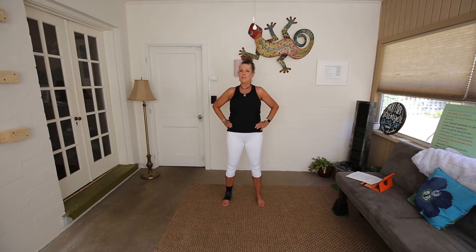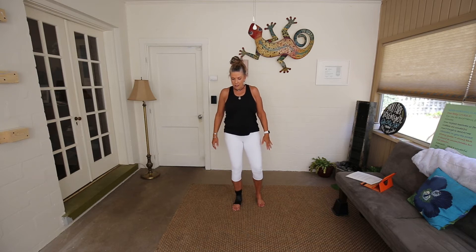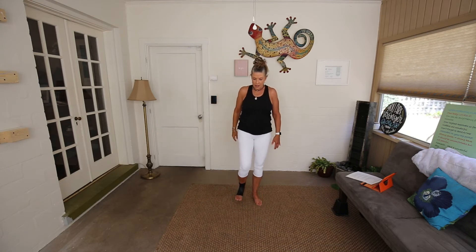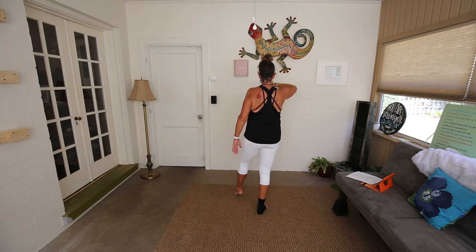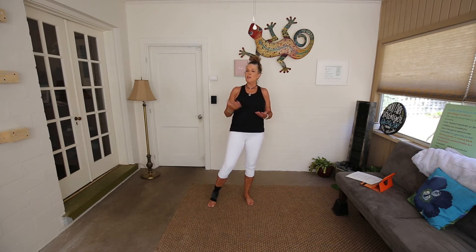Our first move today is White Crane Spreads Its Wings. I'm going to show it to you facing you first, then turn my back and we'll practice it together. Pretty simple moves today — just the last one might be a little tricky. Stepping right, left toes come forward, right palm up like a block, and then your left hand comes behind you palm away from the body. Step right, left toes, right palm away, left palm down.